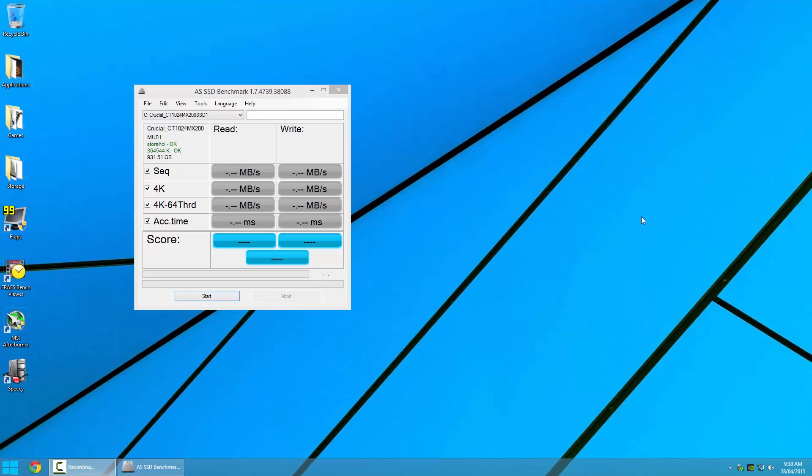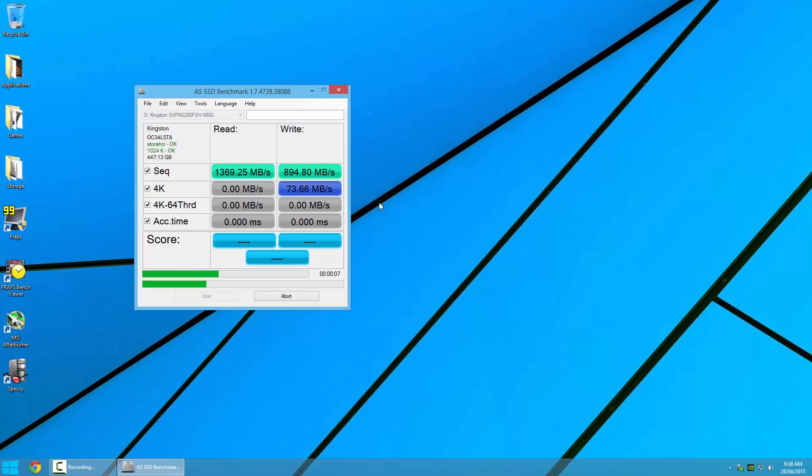Now let's do some quick benchmarking with AS SSD Benchmark. By default we've got C drive selected, but we want the secondary D drive as this is the Predator. Now let's hit start. First we have the sequential write test, and here we see the Predator gets very close to the quoted 1GB per second, hitting 894MB per second. Now for sequential read, we again get close to the advertised speed of 1.4GB per second, with 1369MB per second.